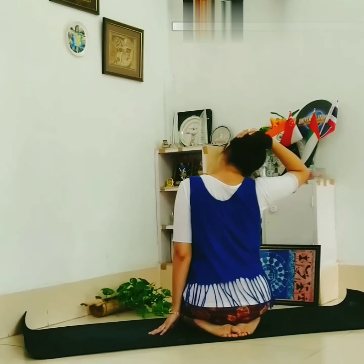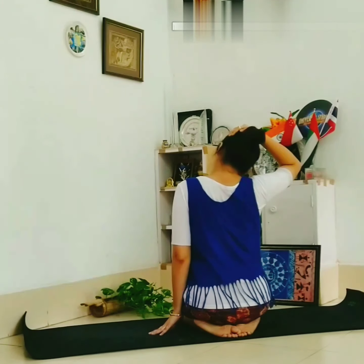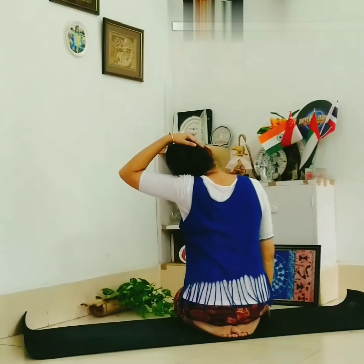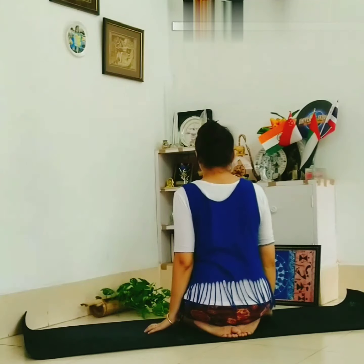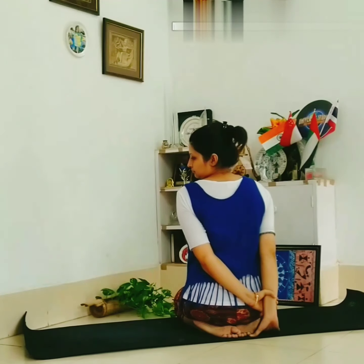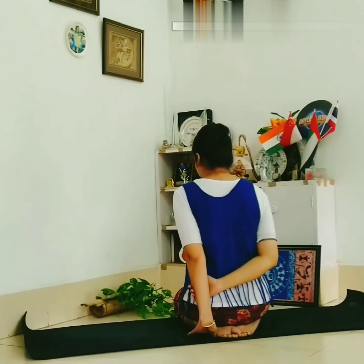Stretching for your neck. Twist your neck, swing your shoulder. Hold your wrist, then the other side.